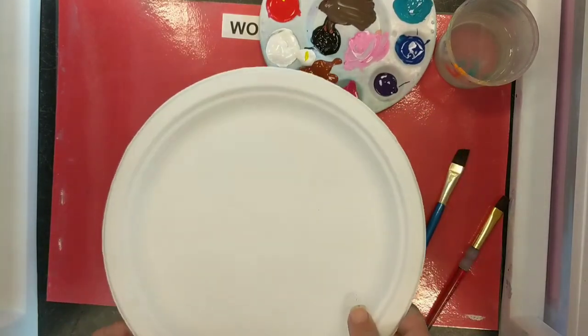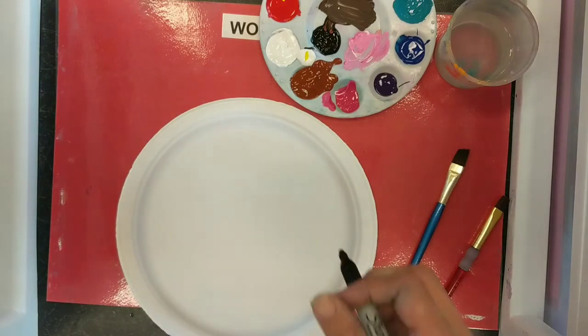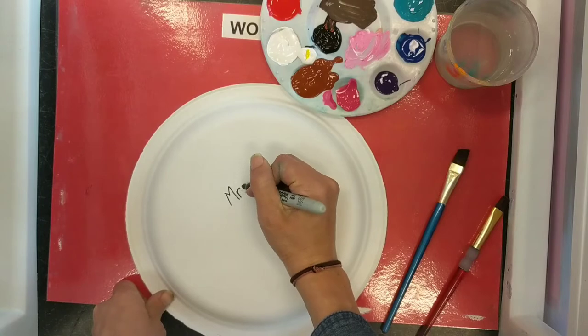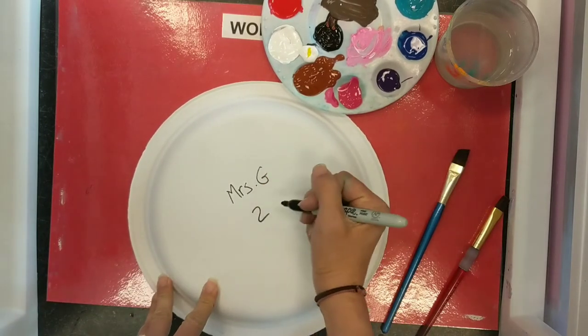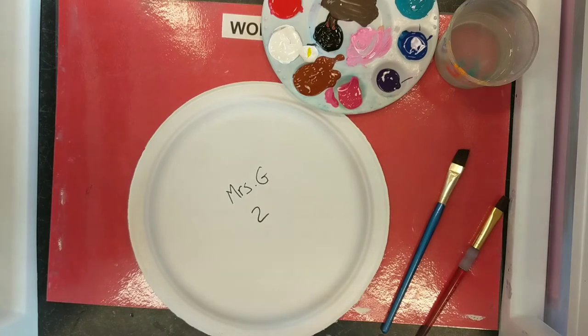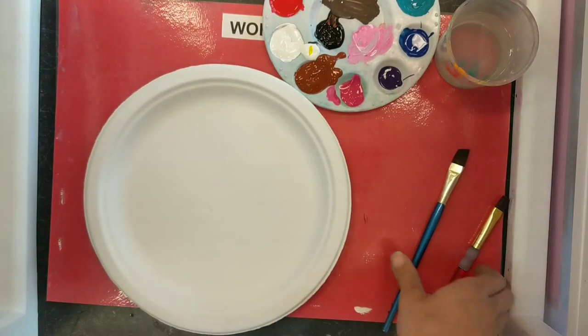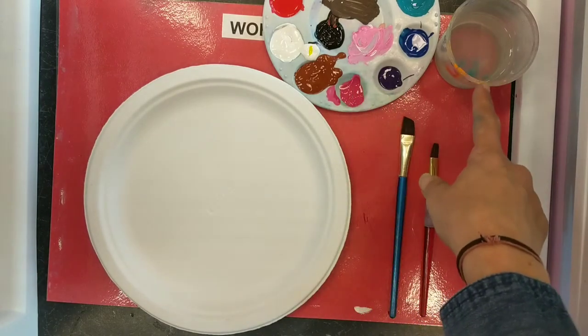You're going to get your plate and the very first thing you want to do is write your name on the back of the plate with a Sharpie. Write your name and then your class code — it would be second grade two and whatever your teacher's initial is. Flip it over and it's time to start painting. You will need some paint brushes, paint, and water.